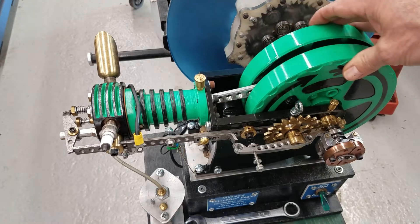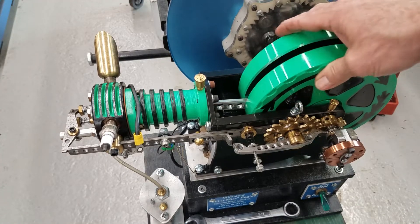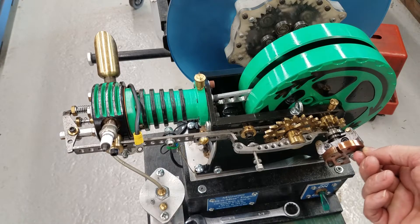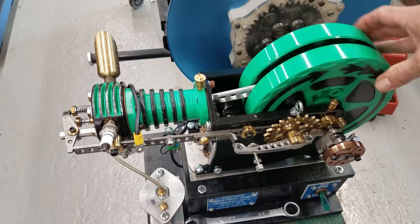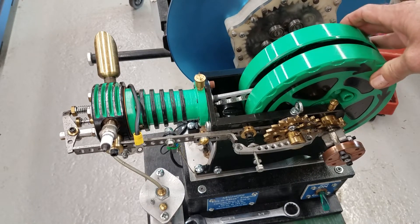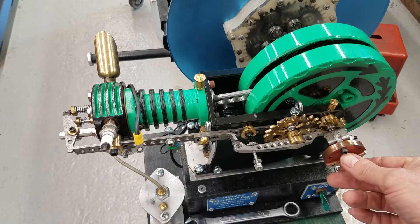Now the way a hit-and-miss works — a hit-and-miss engine doesn't fire every time. It only fires based on the governor setting. Here are the governor weights, and they're connected to the flywheel. So every power stroke increases the RPM and makes these governor weights spread out due to centrifugal force.